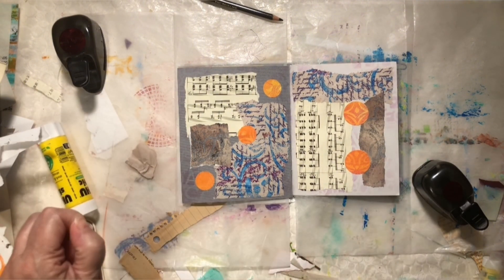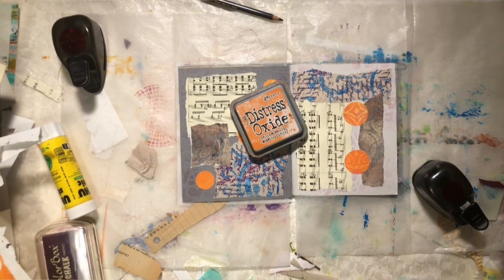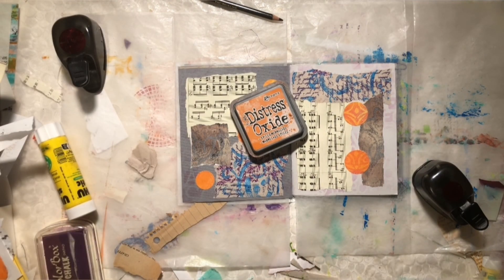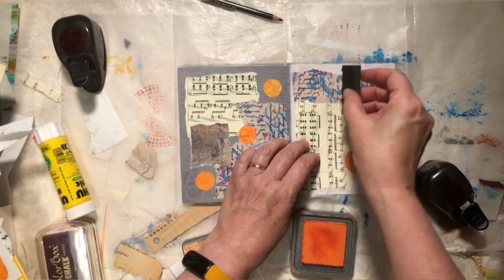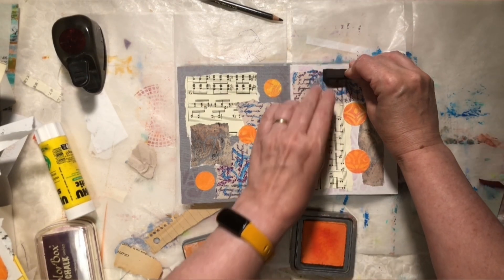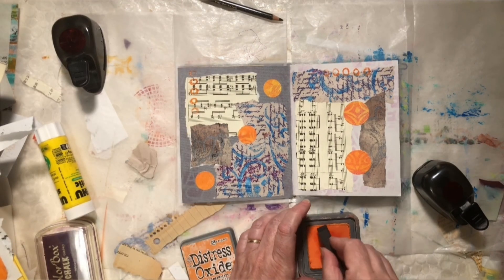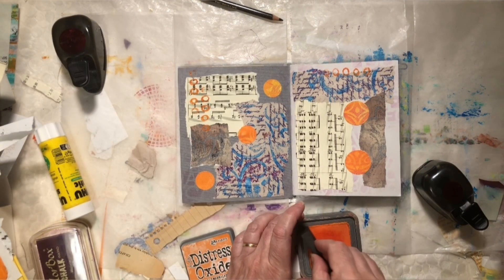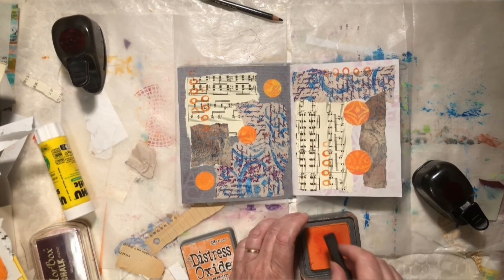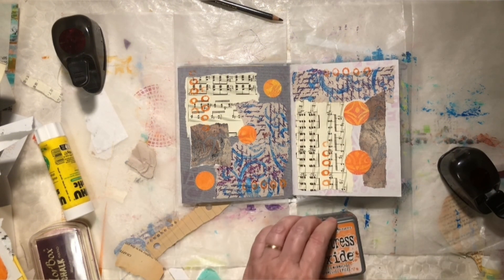And I'm going to add a couple more things on top of this just because I want to use a little more orange in here. Let me grab my orange distress oxide stamp pad and my art foamies — the one I want is little circles. I just want to load this up and just add another little pop of color. These are great to use because you can easily line them up just by looking at them. They're very forgiving.